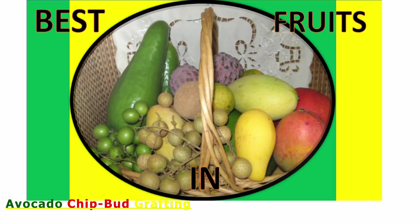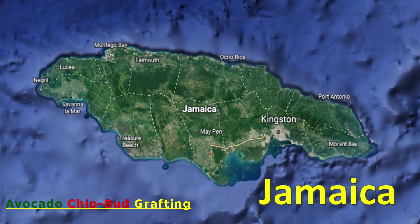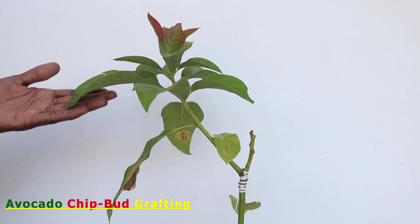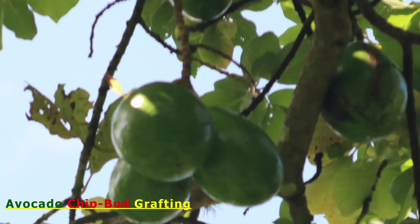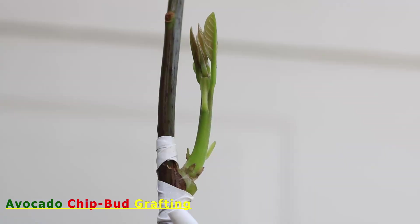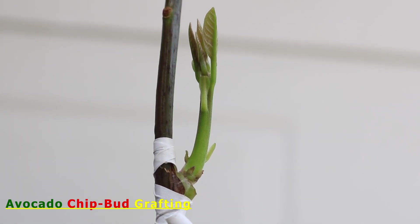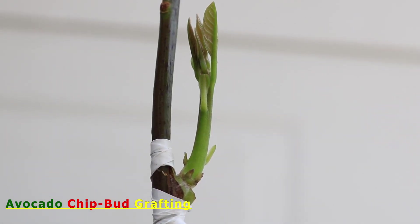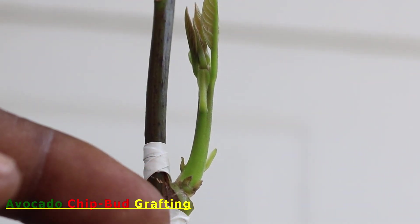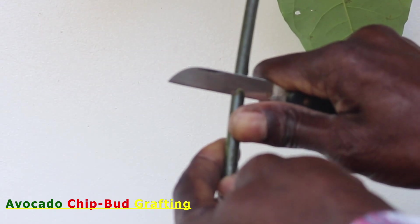Hi, Raymond here from Best Fruits in Jamaica, where I post videos on methods to improve the production of various locally grown crops. In this video, I will be discussing how to bud or graft an avocado seedling using a chip bud.